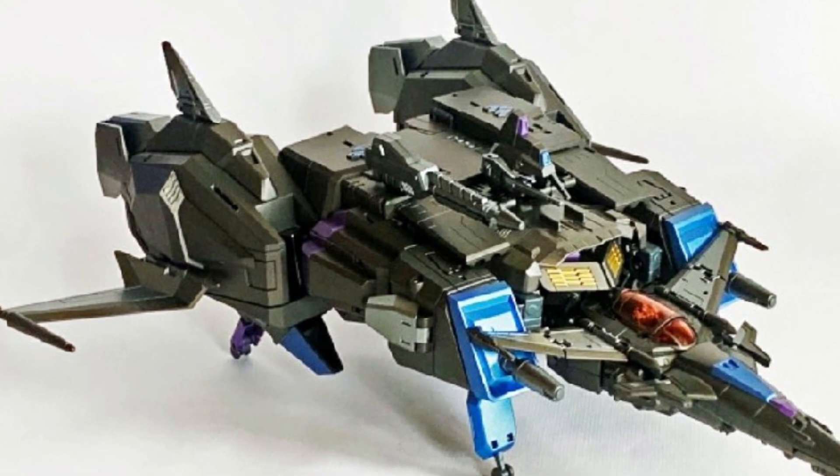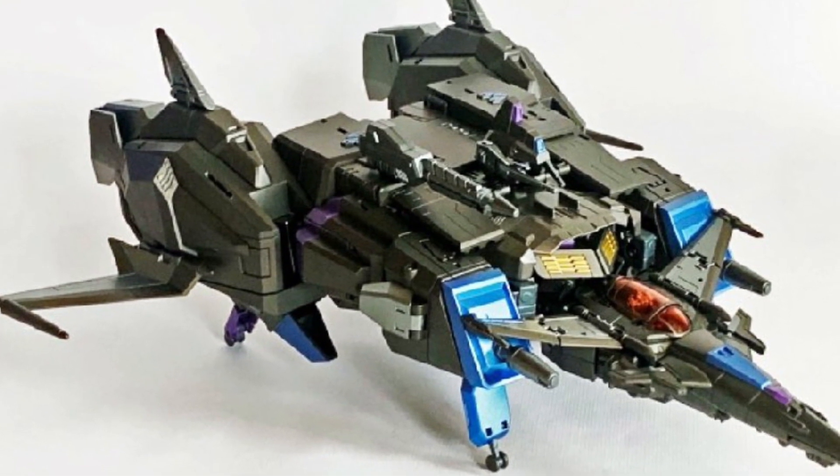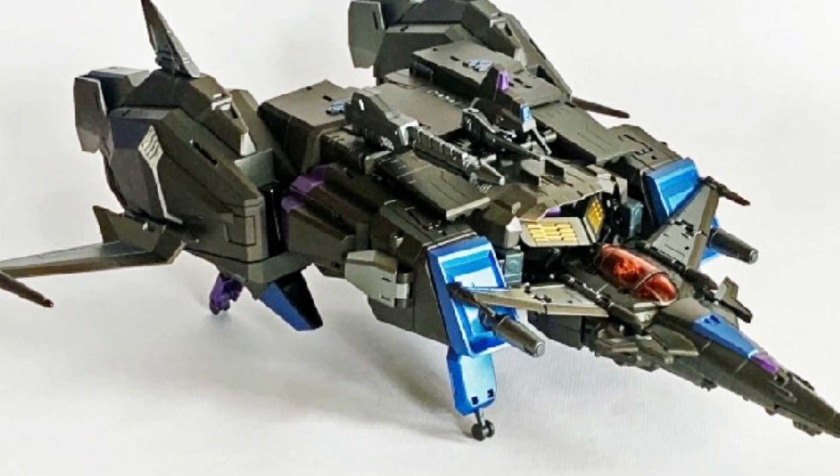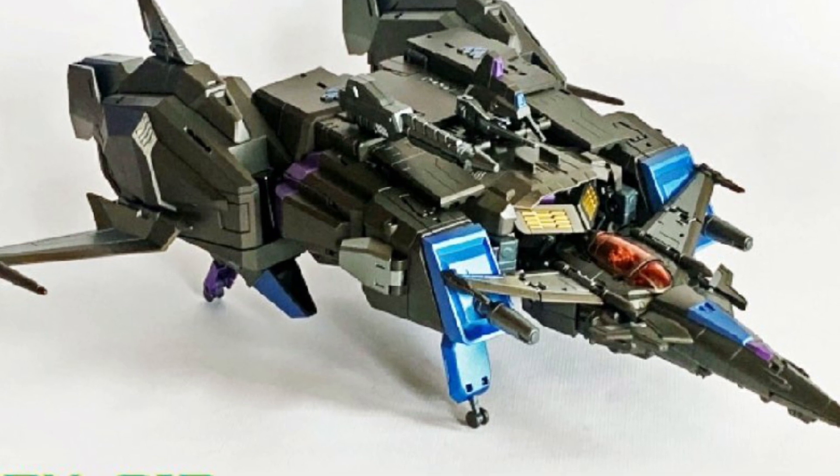Anyway, the figure does look pretty cool. I've seen the other version of him, his regular version from the G1. And the color scheme on this one certainly looks very interesting.